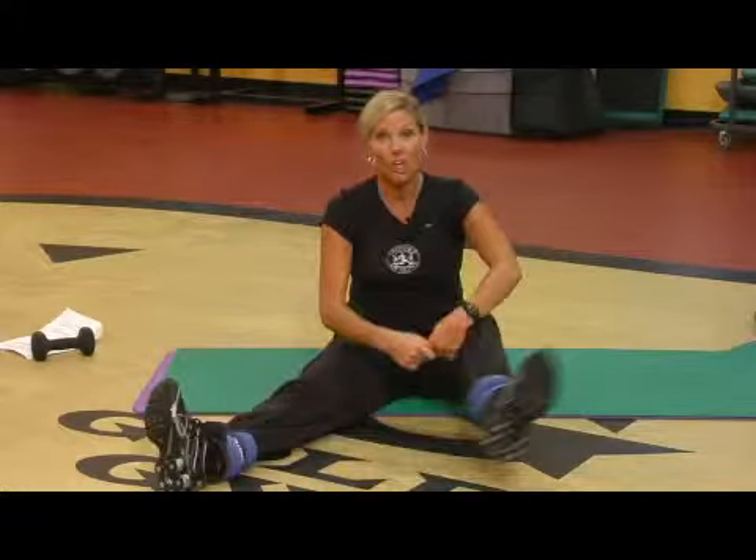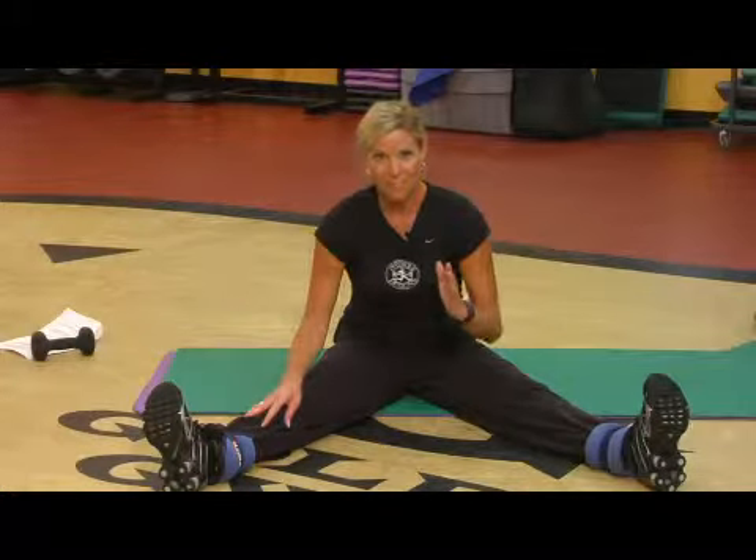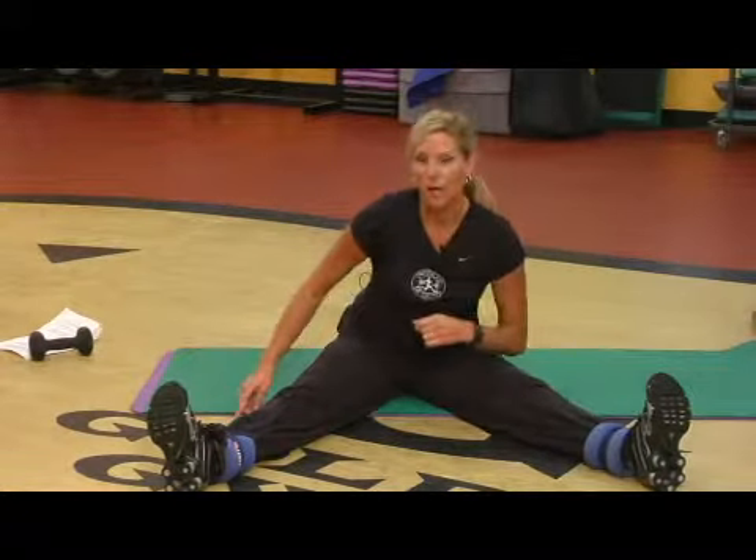Hi, my name is Tani Matts and I'm a personal trainer with Gold's Gym. I want to talk to you about how to work out with ankle weights. It's going to add a little bit more resistance and make your workout a lot more challenging than if you didn't have them on.